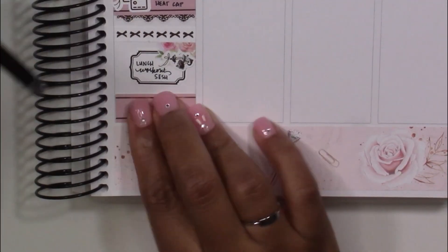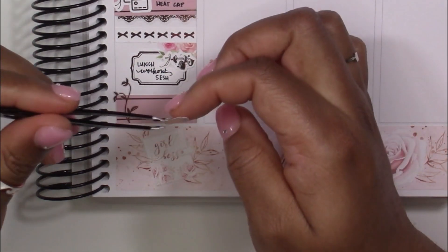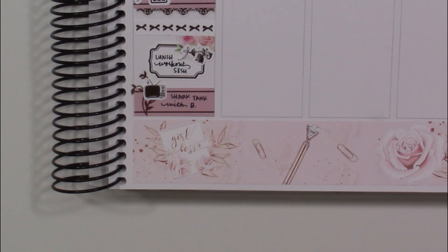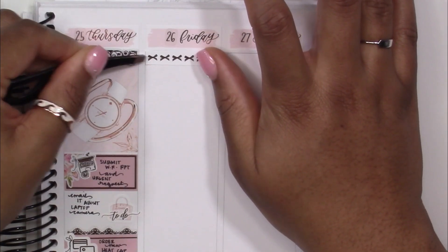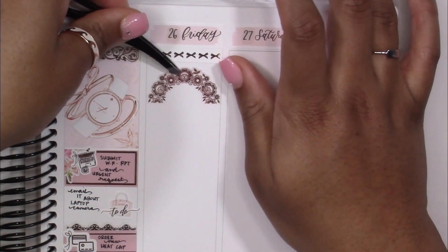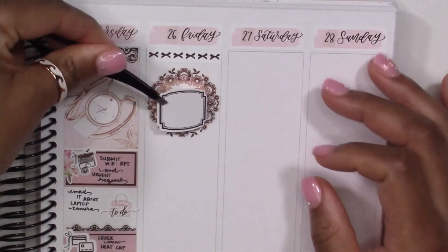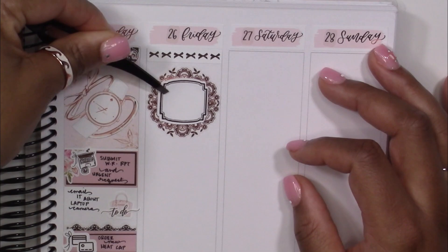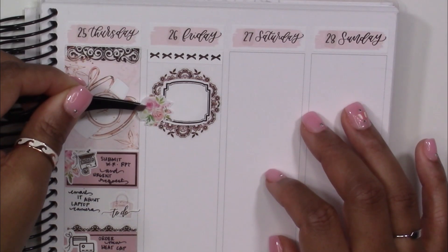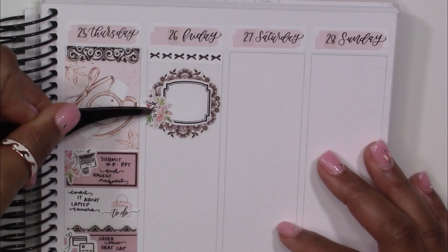Underneath there I marked a to-do: contact IT. The last two video conference meetings with my team I wasn't able to be on camera — the screen was black with fuzzy white lines. IT was trying to help me and said there's a sliding cover on your laptop camera, and I realized I had slid the case over the camera. It wasn't broken at all — I felt like such an idiot. I also marked that I ordered a new heat cap — a thermal Hothead heat cap from Etsy, amazing for deep conditioning your hair.